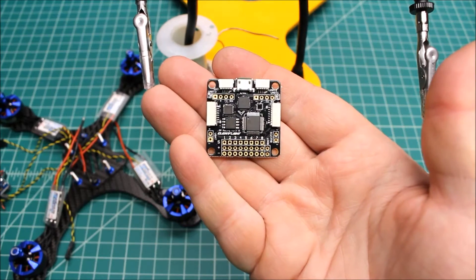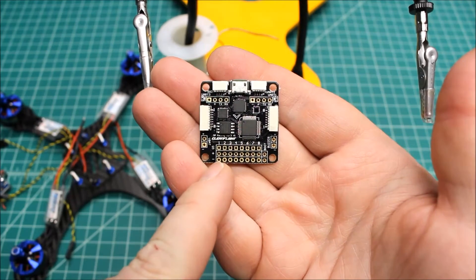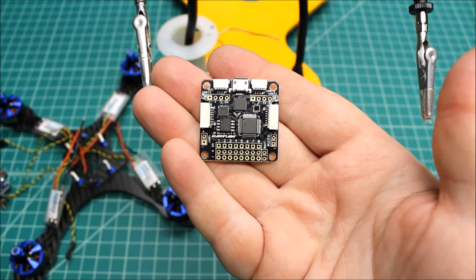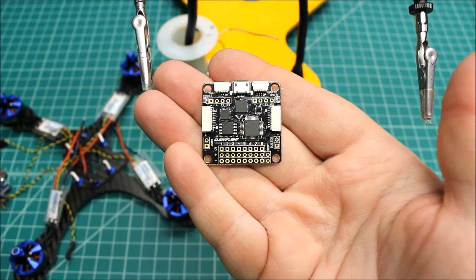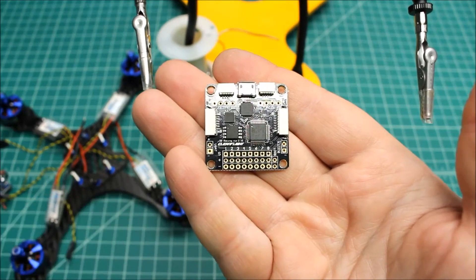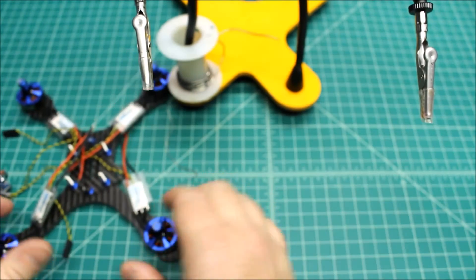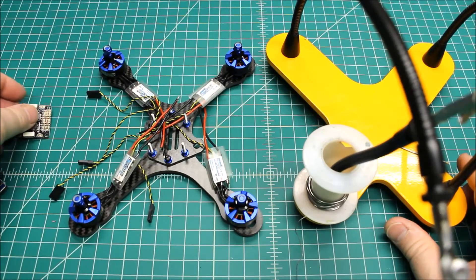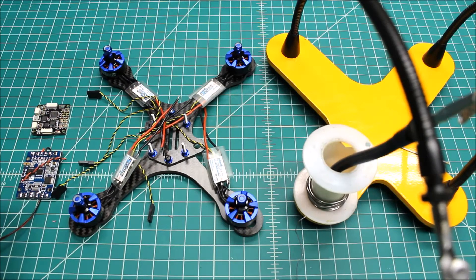There's not going to be a lot of prep done to this flight controller because it's a standard F3. We'll do direct soldering to pins for motors one through four, and on lead seven we're going to put the five volts from the PDB. It's a pretty simple build — that's my thing. I like to do simple builds, not crazy complicated, and as clean as possible.